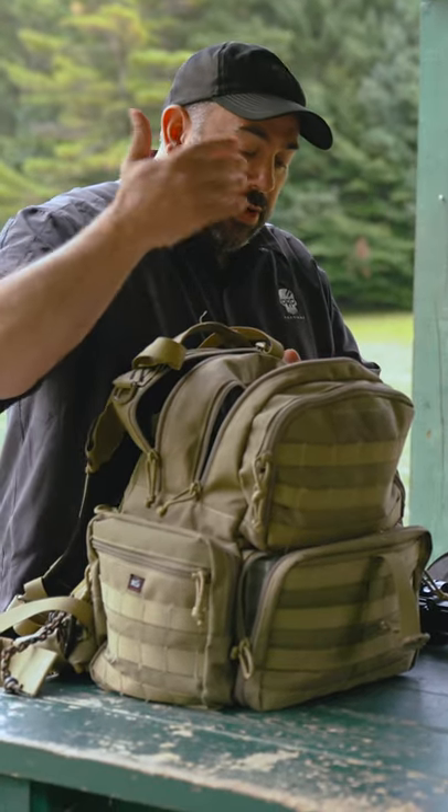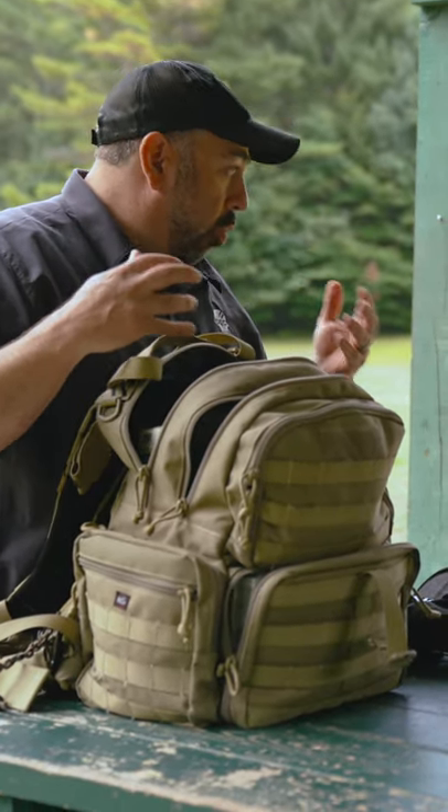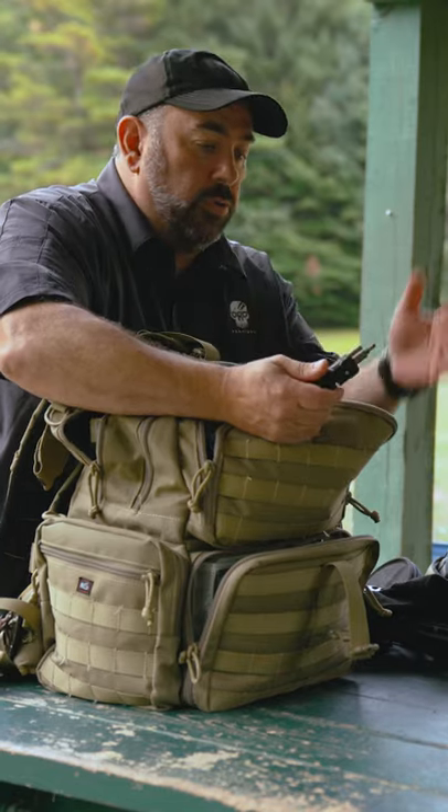I always keep quite a bit of ammo. A set of gloves — warm gloves, not just work gloves or something like that. A little screwdriver set, a little 8-in-1 pistol tool kit.